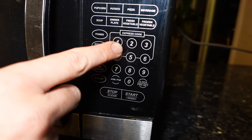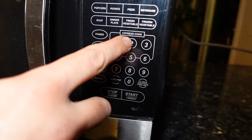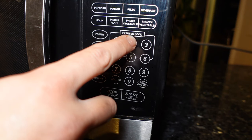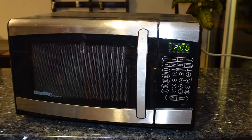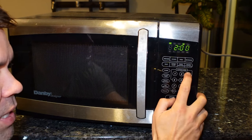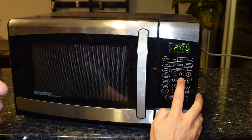Looking at your number pad, all you have to do is locate your number 2, press and hold it for about 2 to 3 seconds until you hear the beep. So that's all there is to it. Now you can see when you press any of the buttons, nothing makes a sound.